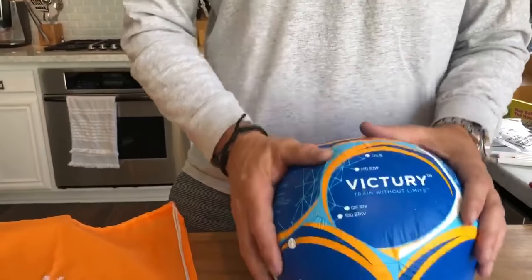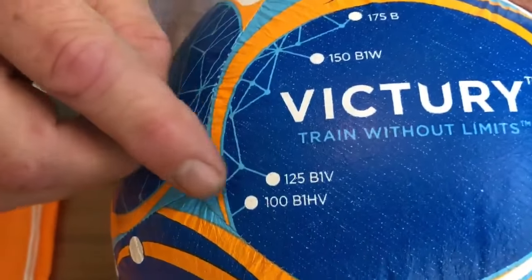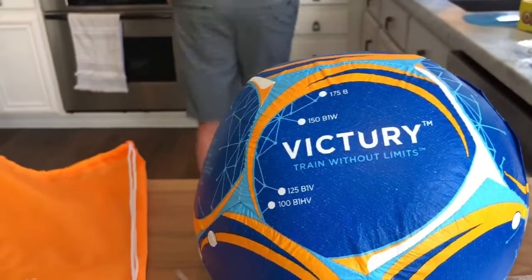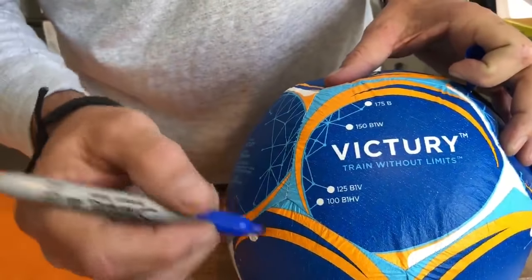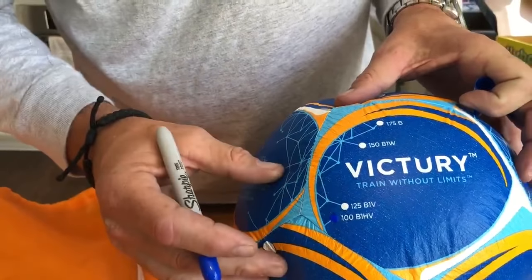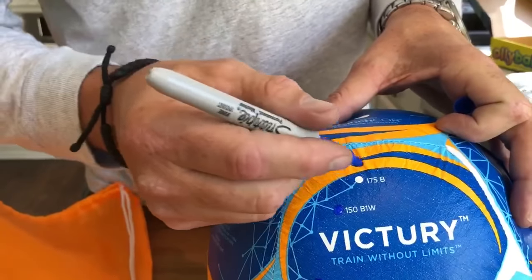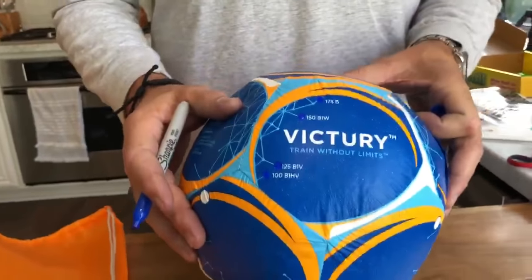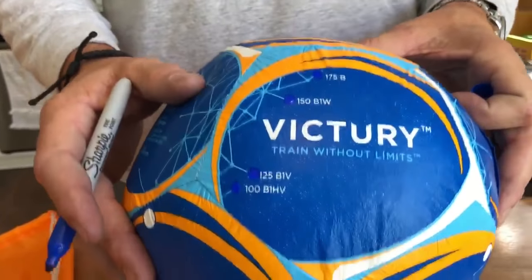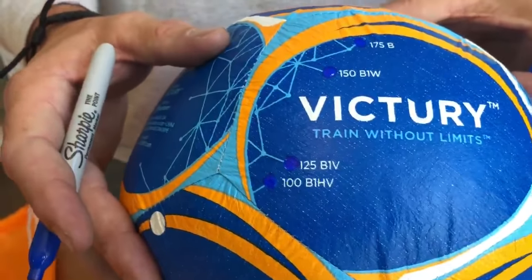Now also on the ball, you're going to look right here. On the video training system there are four milestones that you need to hit. If you go to victory.com and you hit a milestone, all you got to do is take a crayon or a marker and color that in. When you hit all four milestones — and that last milestone is 175 bilateral juggles — I want you to take a picture of the ball, post it to Instagram, hashtag victory, and we're going to make an additional donation to US Top Soccer. It's an organization that helps kids with physical and cognitive disabilities.